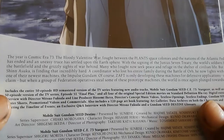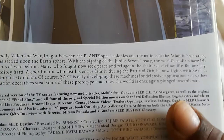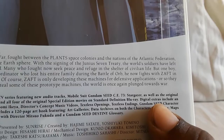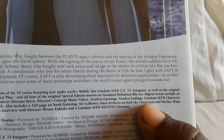Right here are the special features — all on-disc content, plus you do get an art book. This includes the entire 50-episode HD remastered version of the TV series featuring new audio tracks, Mobile Suit Gundam Seed CE 73 Stargazer OVAs, and the original 50-episode version of the TV series. You also get Episode 51 Final Plus and all four of the original special edition movies, standard def on Blu-ray. Digital extras, but it is on disc.